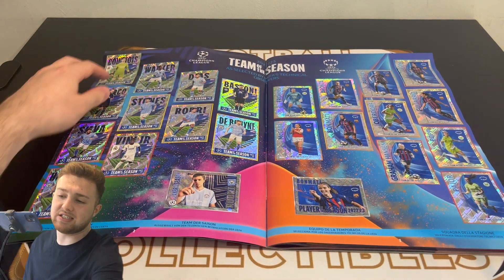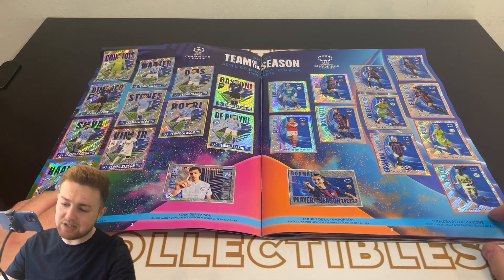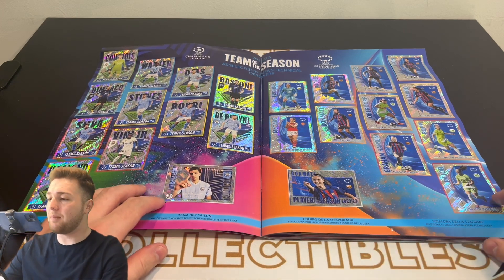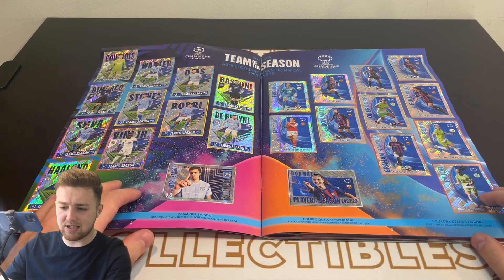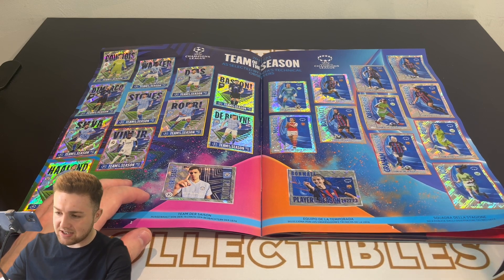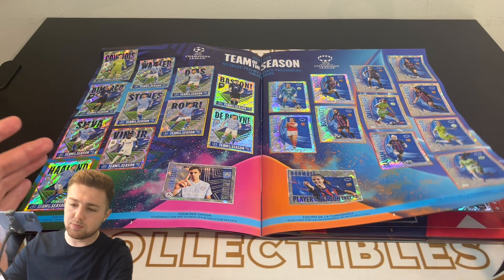The shiny stickers have been a little bit heavier, which hasn't helped some of the pages. You've got the shiny stickers here with the team of the season feature, which is a nice little feature — the men's team of the season on the left, the women's team of the season on the right, with the player of the season as well. I've tried my best to stick these in as accurately as possible. It doesn't look too bad; it was a challenge at times, but on the whole it looks pretty good.